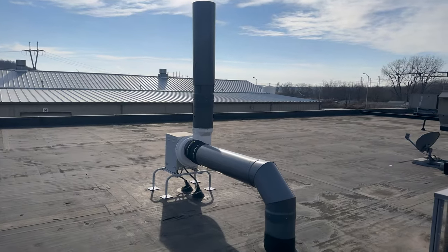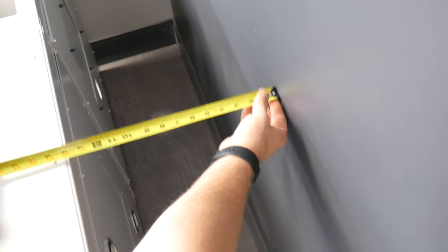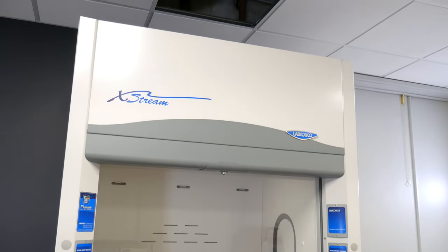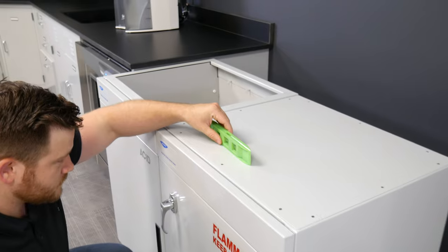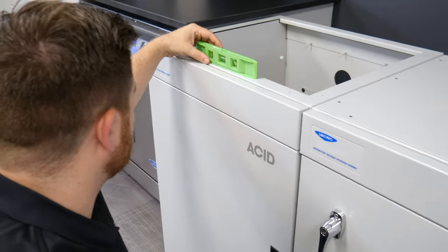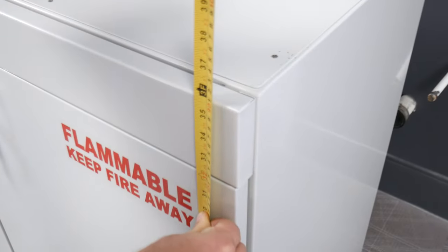Before placing the fume hood and cabinet in their permanent locations, ensure that enough clearance exists between the base cabinet and wall for your specific model. Also make sure your hood's exhaust connection will align with the ductwork. Place the base cabinet in its approximate location near the ductwork connection. Use a level to check the base cabinet at the front, sides, and back. Adjust the leveling feet as needed with a crescent wrench. Ensure that the top of the cabinet is set to the proper height.